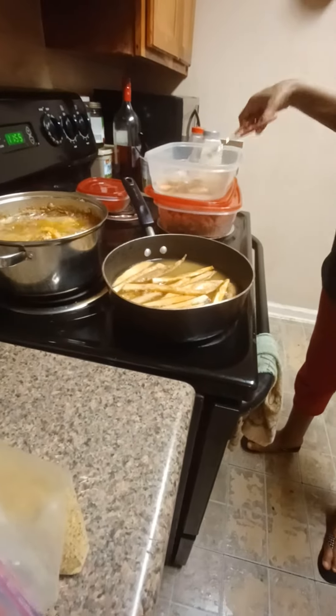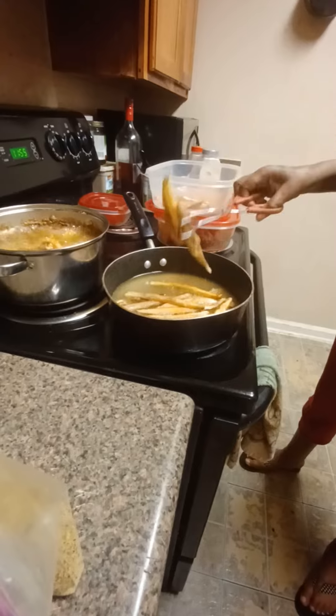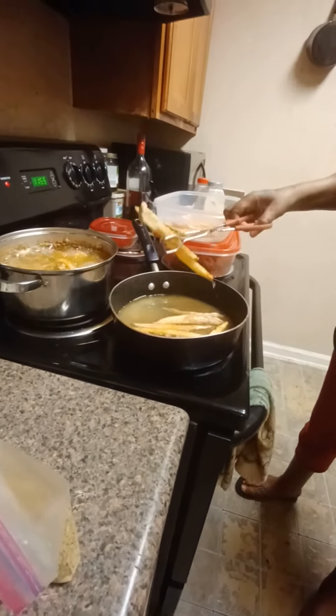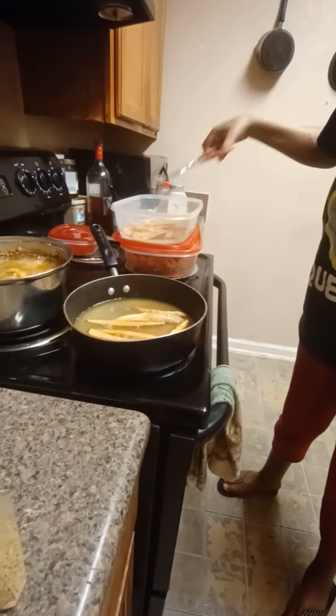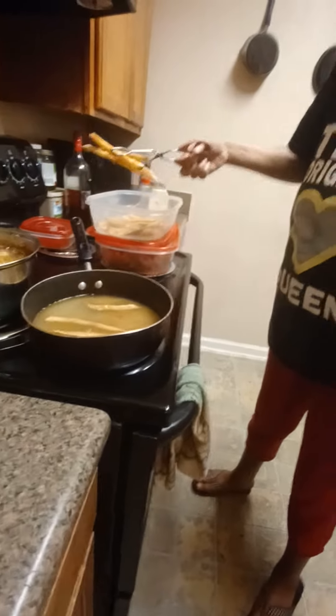We're going to take out those lovely fries. See how beautiful golden brown they are? Get those out. Beautiful golden brown.